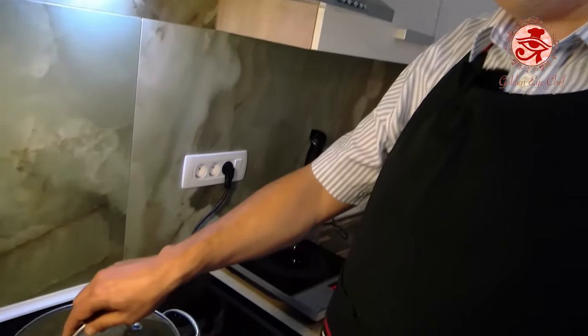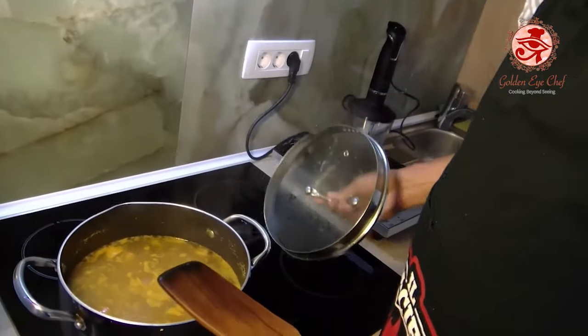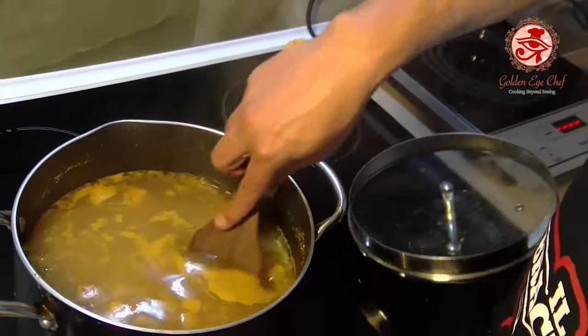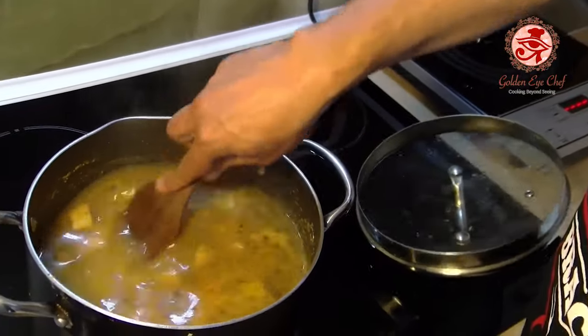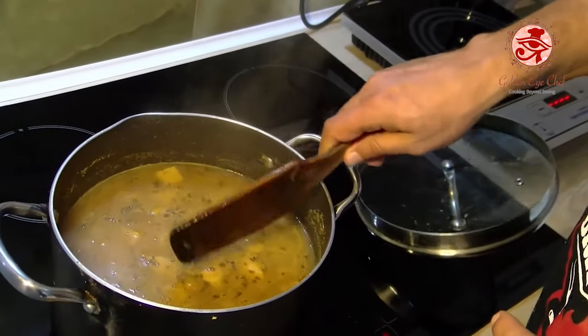40 minutes later, the soup is ready. It smells amazing. Let's stir it a bit. It looks just thick enough, not too runny. I think the guests will be satisfied.